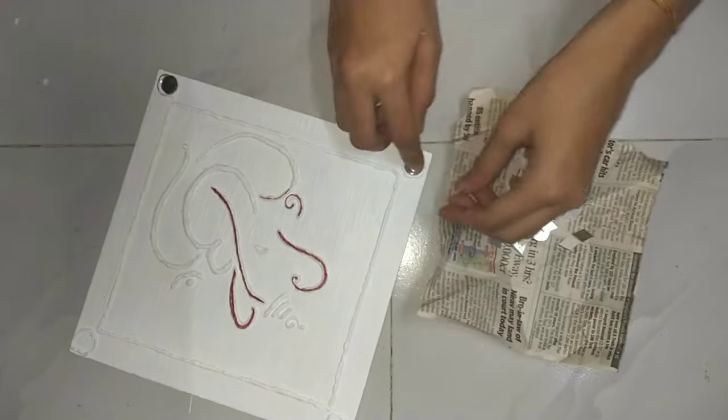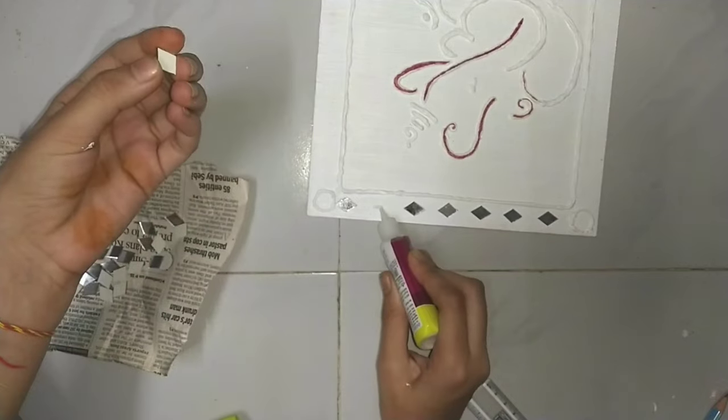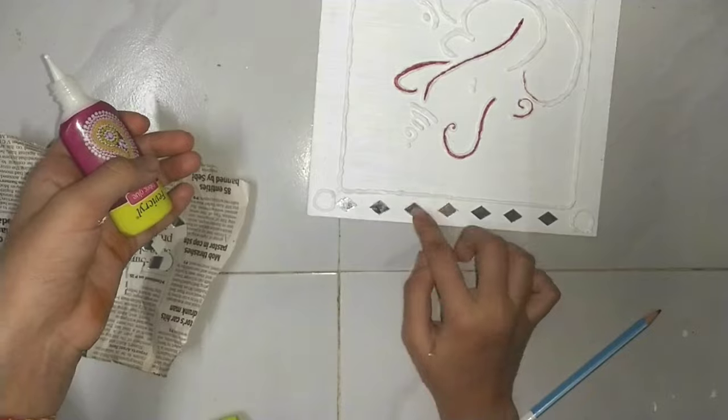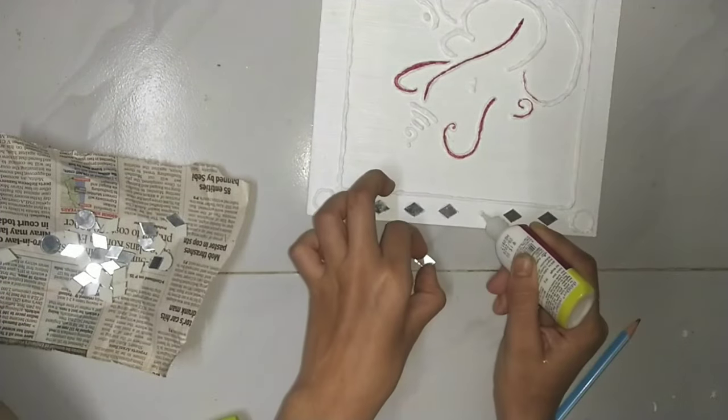After that, we will take a decorative card which costs about 20 rupees. We will design a border with it, like I have done here. We will use glue to attach it.